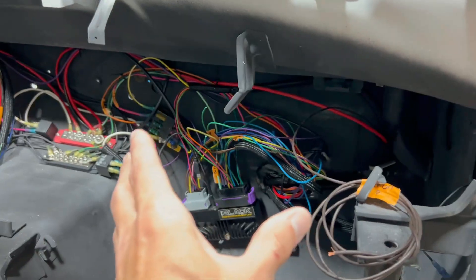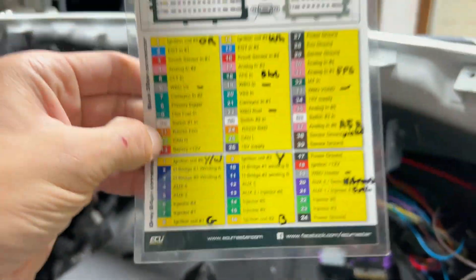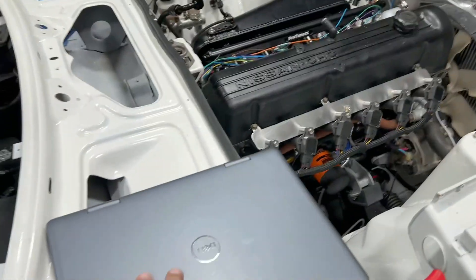I'm not going to go through wiring — it's all on the card and it tells you where everything goes, so just wire it up like that. I'm going to go through the settings for using the Milk Fab Engineering 36-1 trigger tooth trigger wheel.